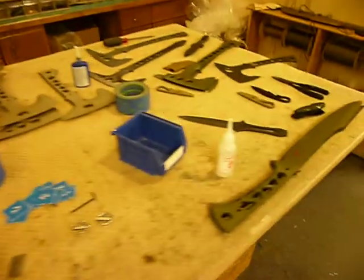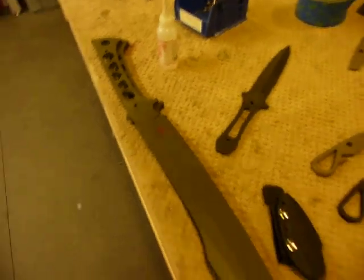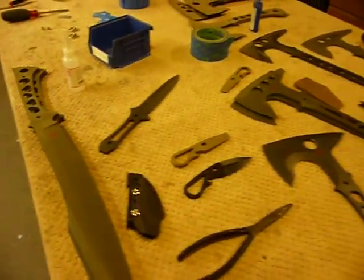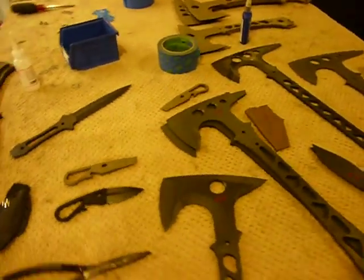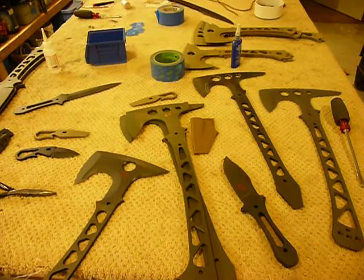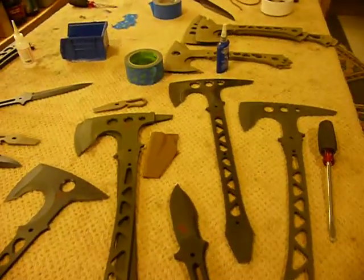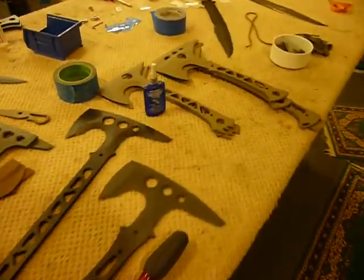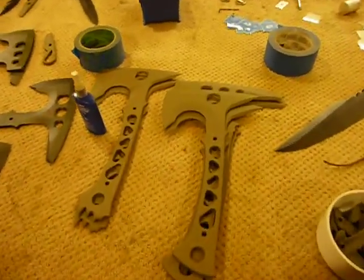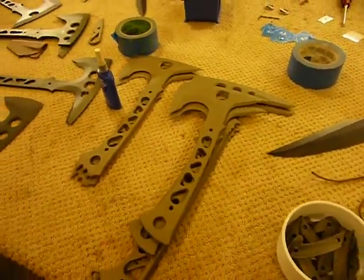I've been doing some Cerakoting and some logos. I've got a couple of green swords, a sniper gray sword, and a couple of black ones in the oven right now. Some of these things are going to get finished up before too long and shipped out. I also have some Coyote or Dark Earth that need logos put on and of course sheaths and handles made.